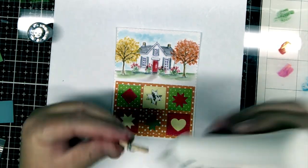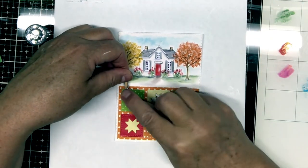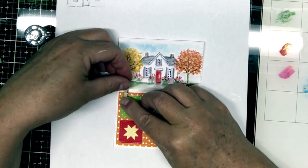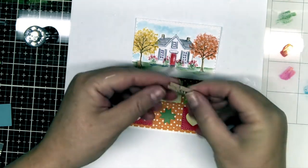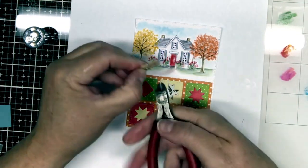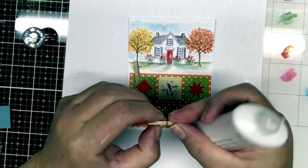I glue the spring into place and then add some more glue to make it look like it's a quilt hanging on the line in front of the house — like those pictures you see on calendars and Pinterest and cards.